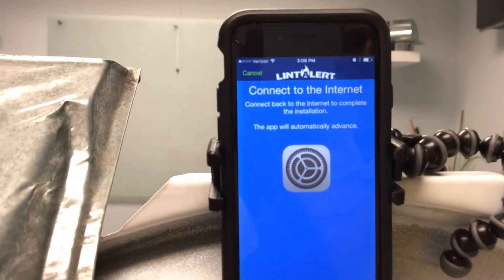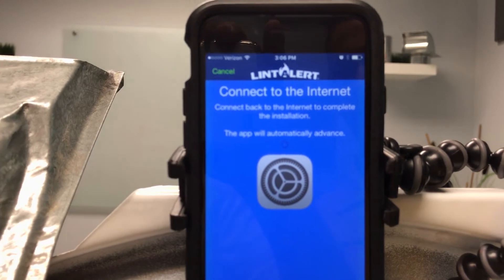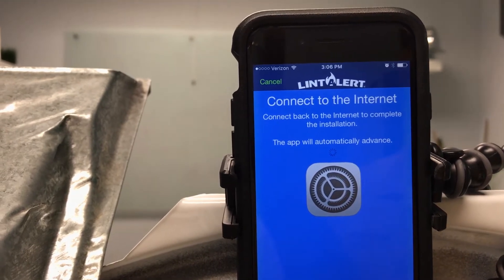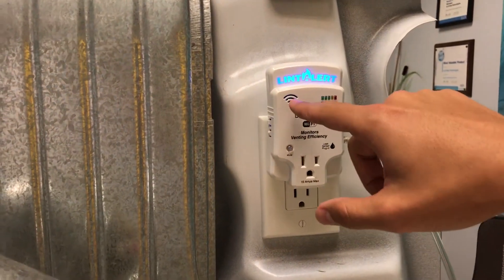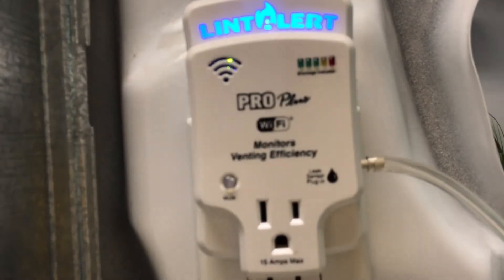Once you've hit commit, the app will automatically advance and toggle over, and even if you look inside the LintAlert array, you'll start to see some visual changes here. Eventually it'll go from a yellow light into a steady green light, which is what we're looking for within the unit. The screen is now telling us that it is verifying the connection. Inside our LintAlert, there's a little green LED now, which is perfect.